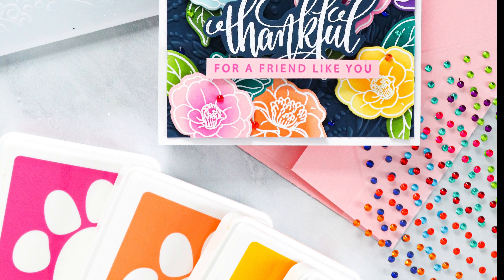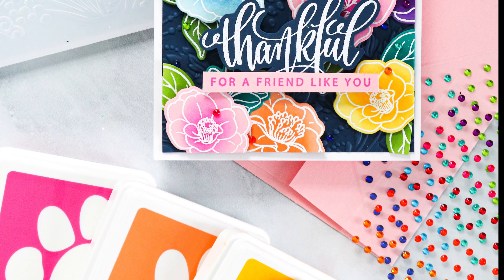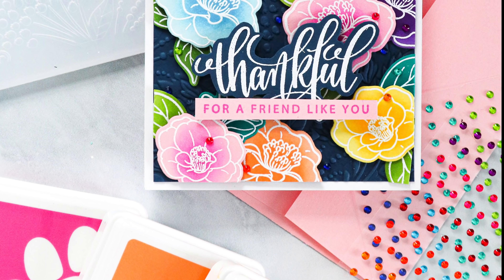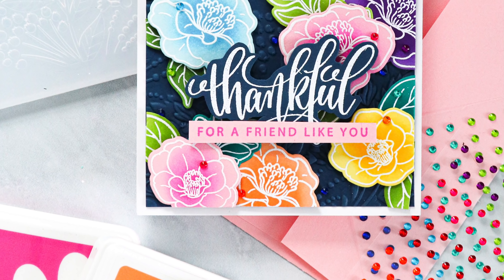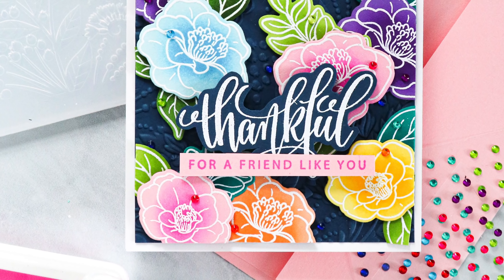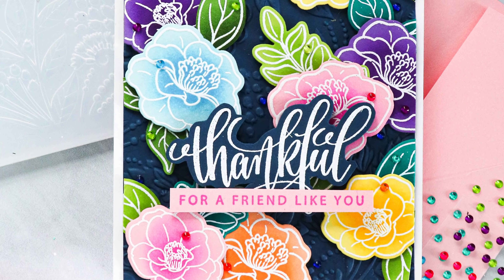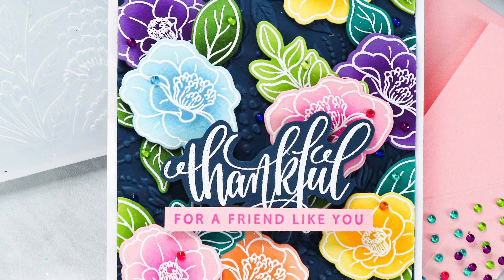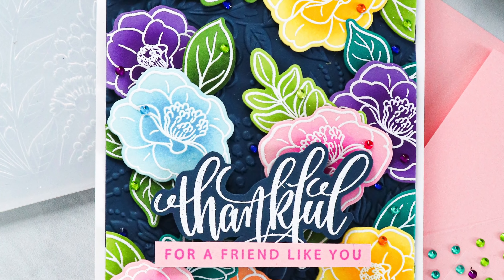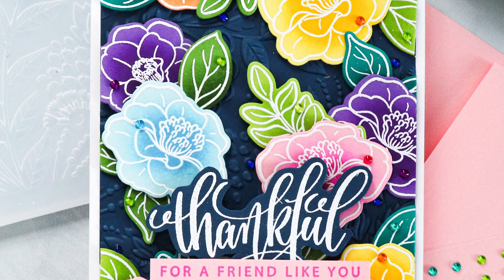So easy, so little time really in comparison to the amount of time that would have taken you to color these flowers. So what I hope is that for those of you that aren't colorers, or if you want to take a break from some coloring, try this technique out. You don't have to use it with this stamp set though — if you have other outline images like this, totally try this and see what you think. I think you'll have a lot of fun creating this effect and it's going to provide you a new look for your stamped images, especially those outline images.